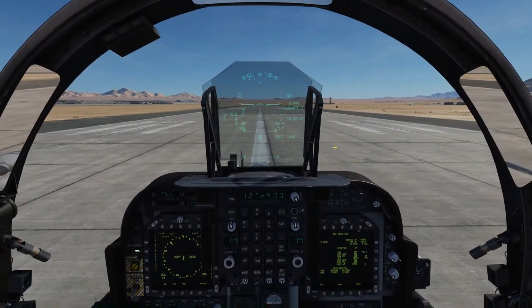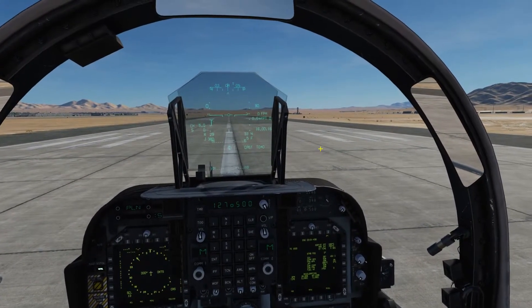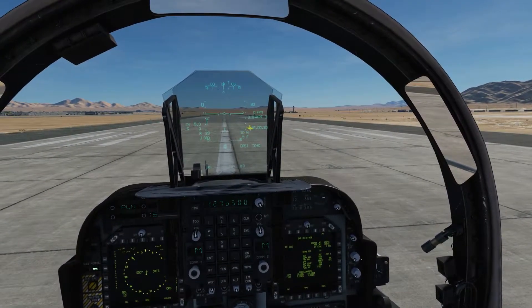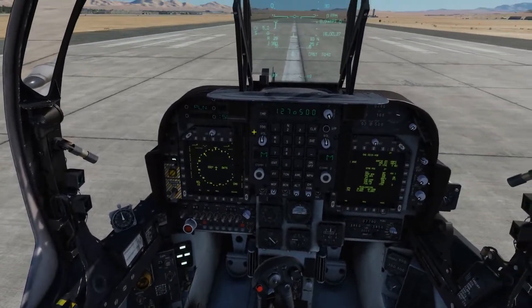Hi guys, and welcome to this tutorial on short takeoff with the Harrier. First things first, we're going to set our nozzles to 10 degrees, we're going to put our flaps into auto, and nose wheel steering is on.